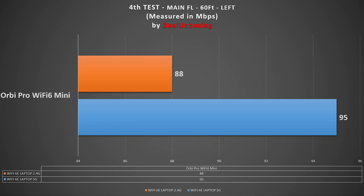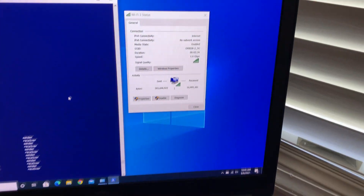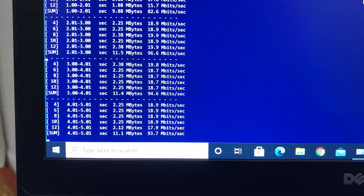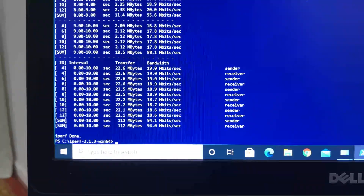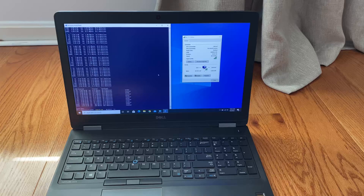For the fifth test, we moved to the far right side of the house — about 30 feet from the main router with a floor and few walls between them, and 45 feet from the satellite unit. We still had excellent Wi-Fi signals. Using iPerf3 5-stream with 2.4G we achieved 91 Mbps bandwidth, and with 5G we achieved 94 Mbps wireless bandwidth speed.